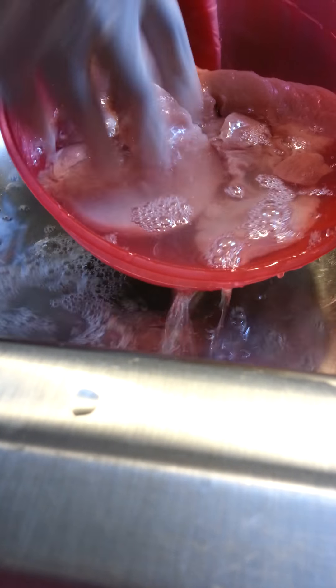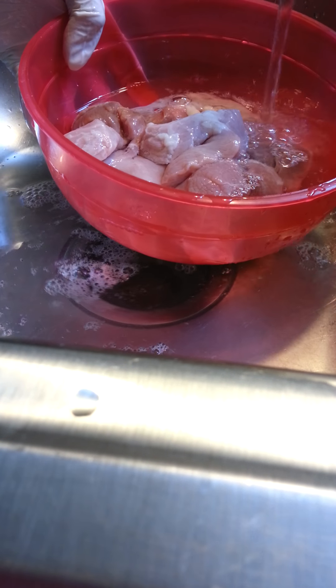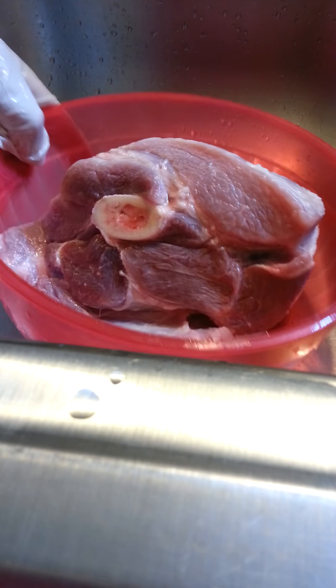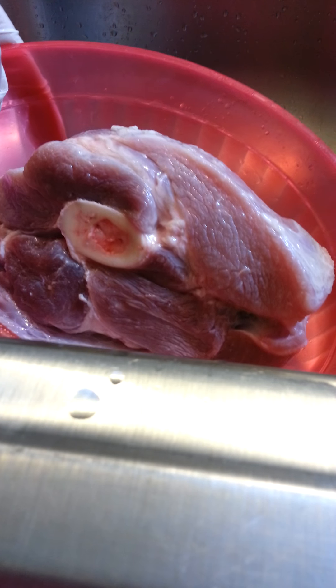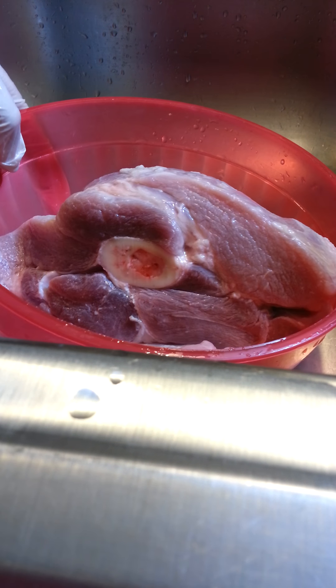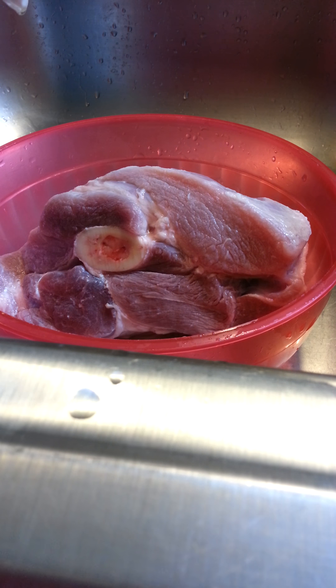I'm going to do the same thing to the picnic roast. I usually wait for the water to be kind of clear, where you don't see any pinkness or redness from the blood of the meat. I've done the same thing with my roast. You can hopefully see that the color is a little dull compared to when I first opened it from the package — that's because I rinsed it with the vinegar and warm water. So now what we're going to do is the seasoning process.